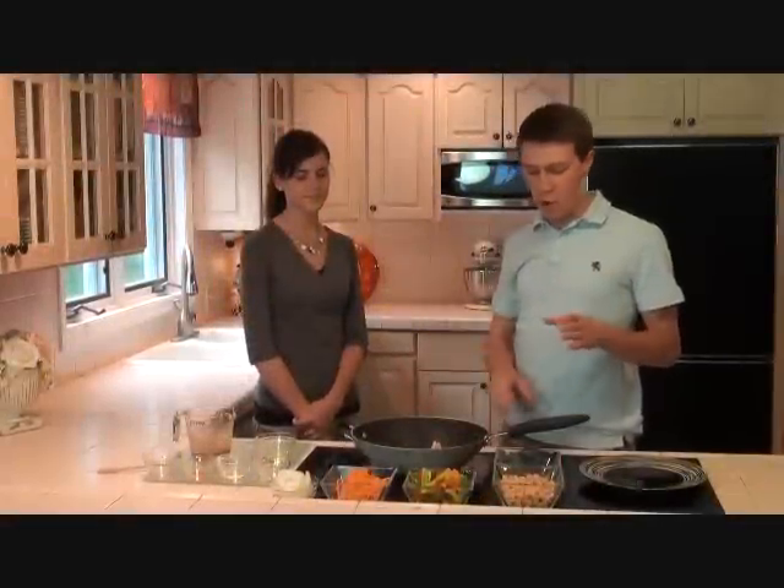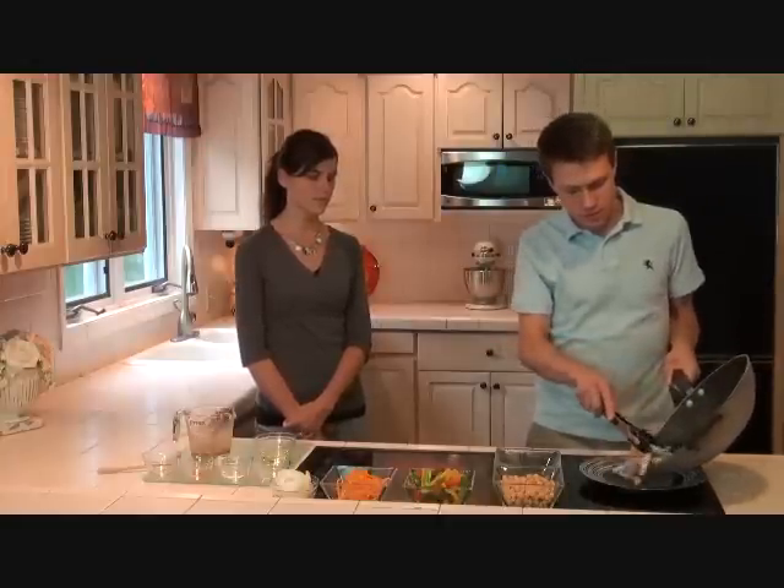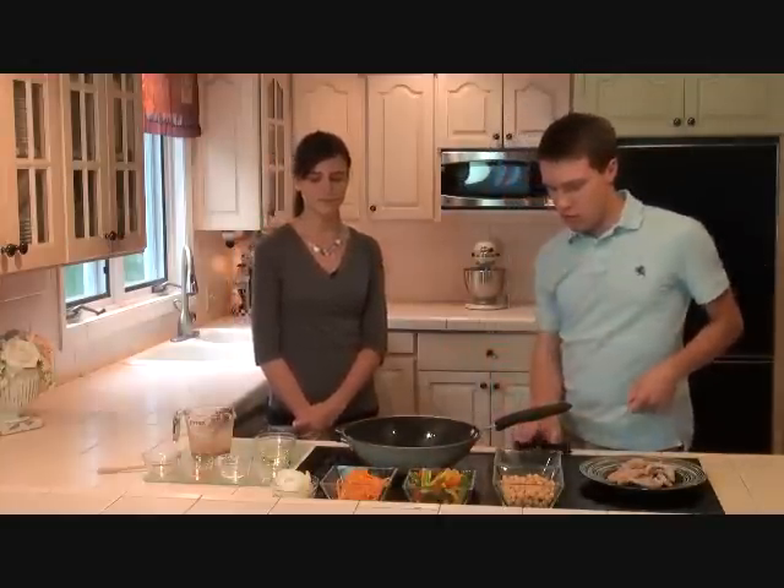We're back about three minutes later and our pork is set, so I'm going to go ahead and remove this from the heat. Take my pork out of the pan and just put it on this plate. We'll just let that sit. We'll put our wok back on and add another tablespoon of oil.